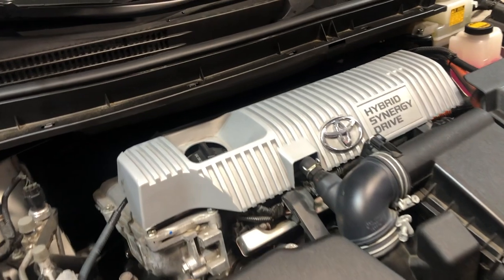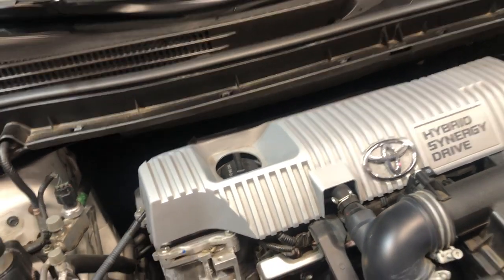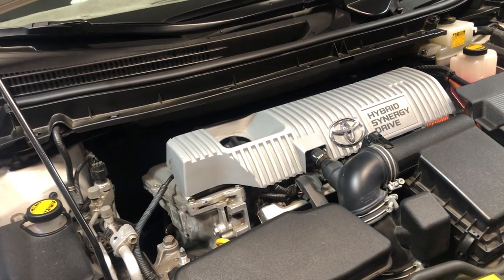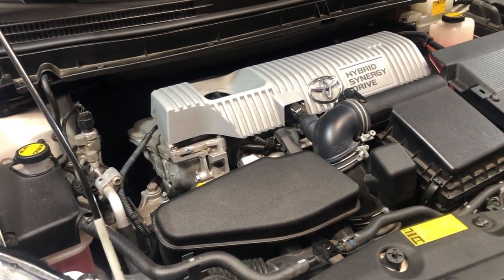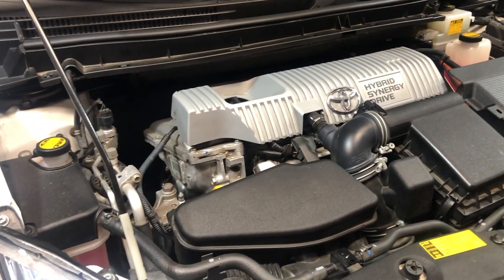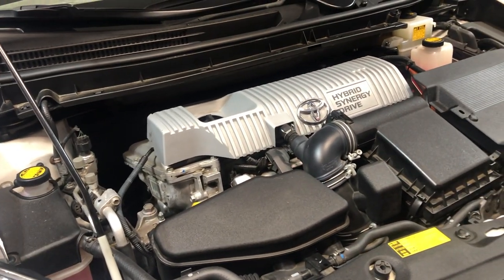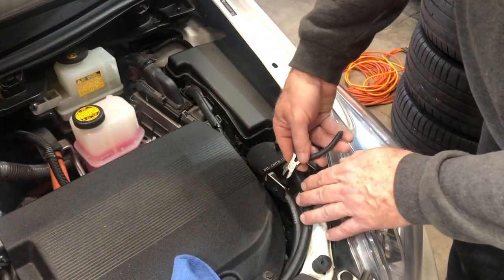For any of you that have not done an oil change on a third gen Prius from 2010 to 2015, hope that helps. I know a lot of people are buying used Priuses and they're new to them and don't know a lot of this stuff, so I try to keep everybody current on what they should be doing for maintenance to keep the car running really good. Thanks for joining me — please hit the like and subscribe button, I appreciate it. I will link any of the products I used in the description below.